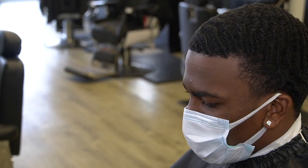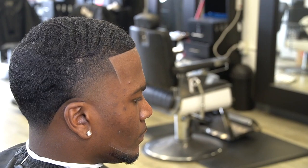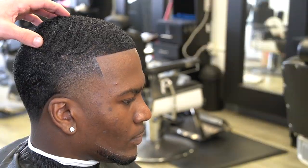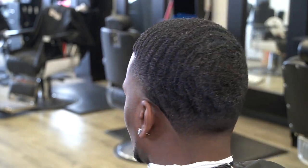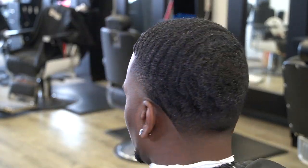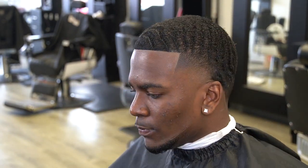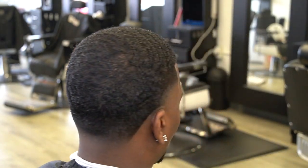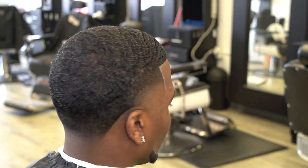This is the before y'all — my boy came in looking rough. And this is the after — the taper, the butter fade, the lineups super crispy and solidified. This cut actually turned out super clean. There are a couple things I want to correct and I'm definitely gonna do another video on him. I hope you learned something — take something from my game and apply it to yours to advance your craft. I appreciate every single person who tuned in. Leave me a like, smash that subscribe button, leave me a comment, and may God bless.